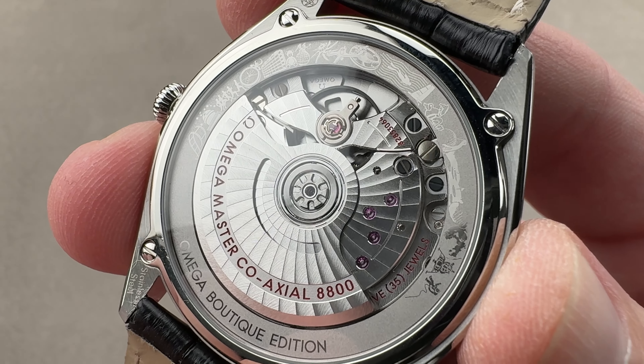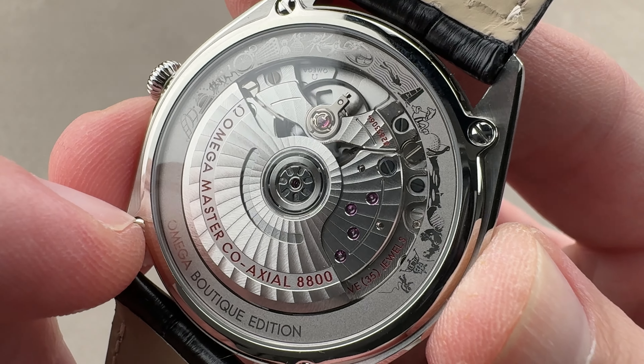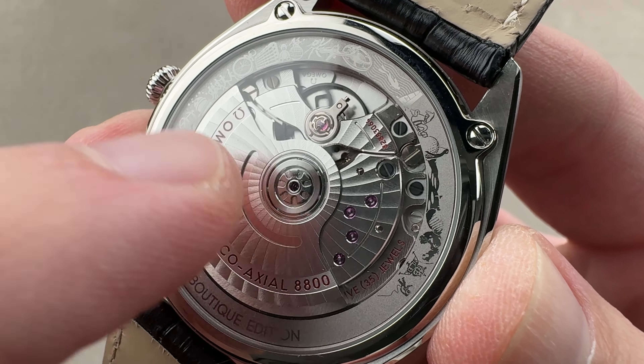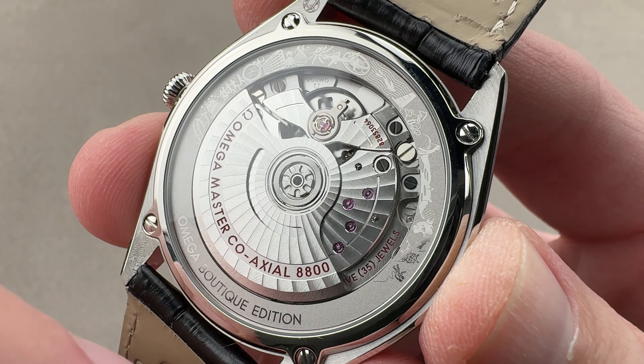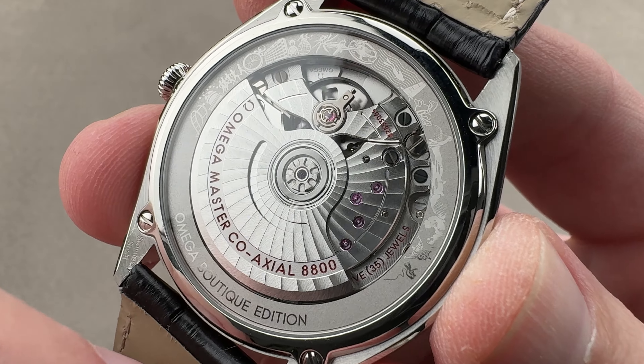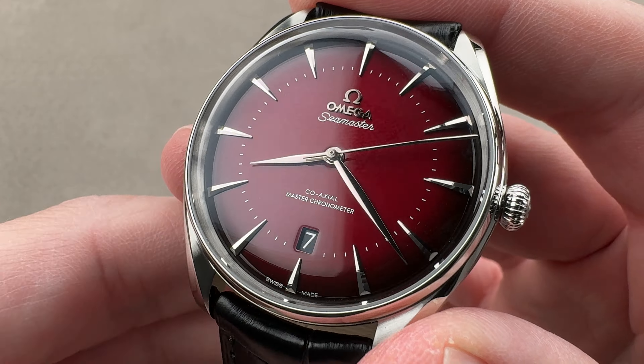The great independent watchmaker George Daniels coined the idea, tying this watch to independent watchmaking at its best. There's also an anti-magnetic silicon hairspring, balance, balance staff, and escape wheel. Now only the hairspring is silicon, but all of those components are highly anti-magnetic, making this watch effectively amagnetic.